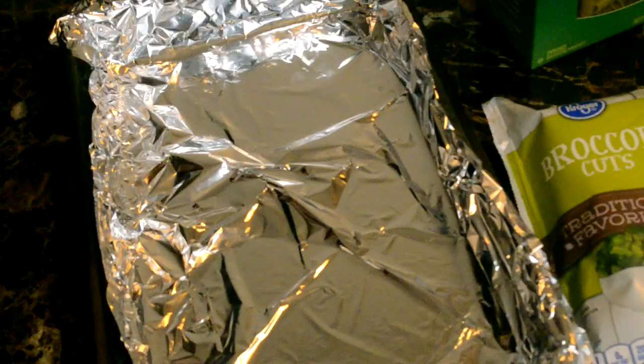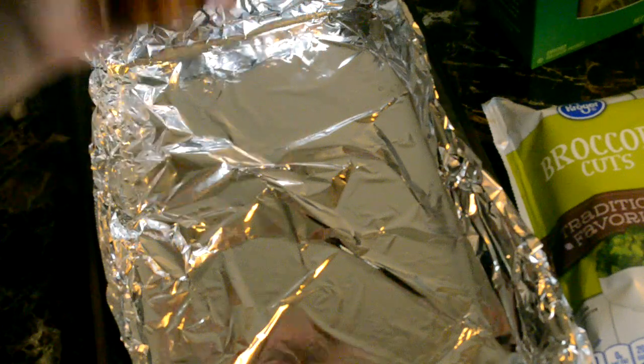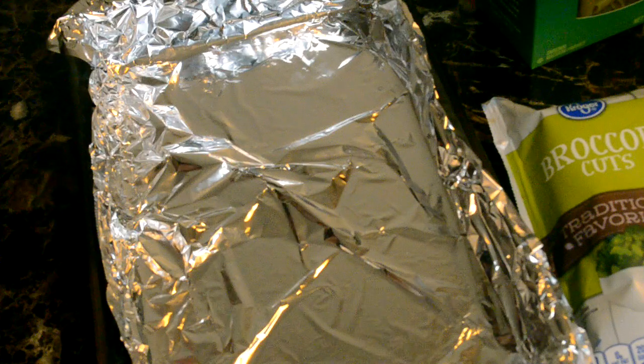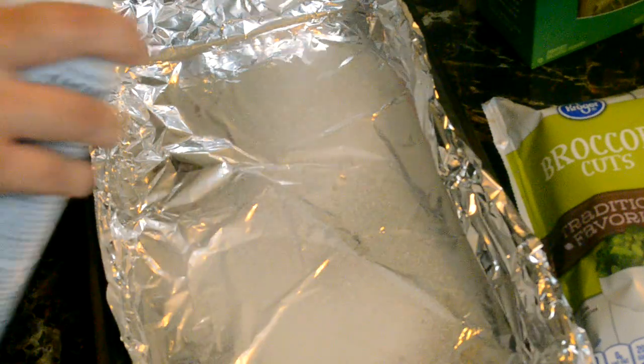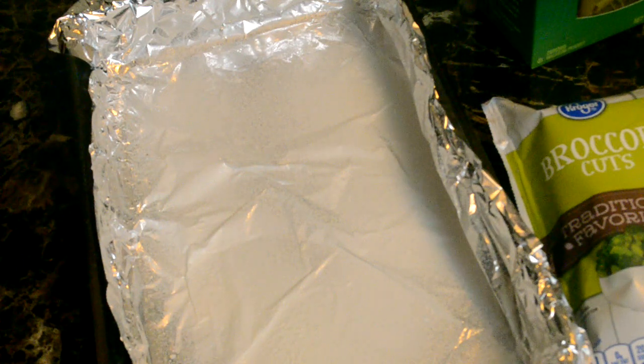I forgot to mention that I'm also going to add crushed red peppers because I like spicy food. Now we're going to go over to my stove. I have the water starting to boil, the oven is preheated, and I'm going to start making the sauce.